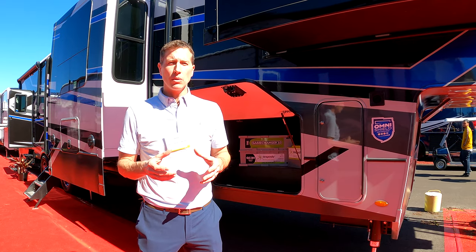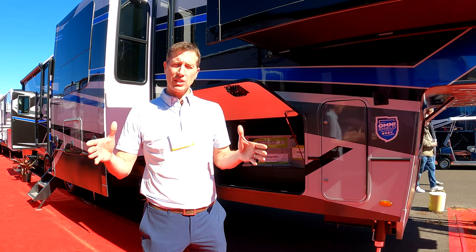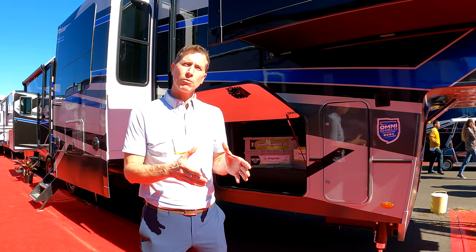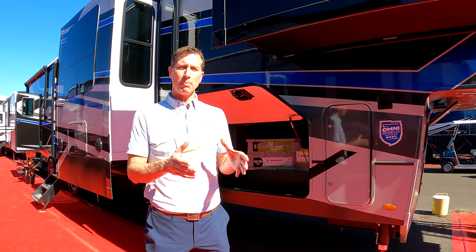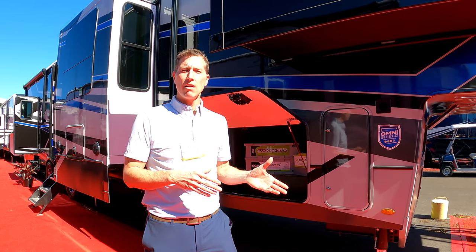It starts really with the 200i. The SolarFlex program is basically made up of four steps. There's the 200i, which is a 200-watt panel on every unit, seven inverted outlets — two outside, five inside — depending on what size the coach is.